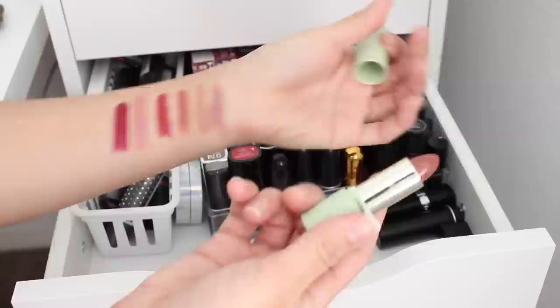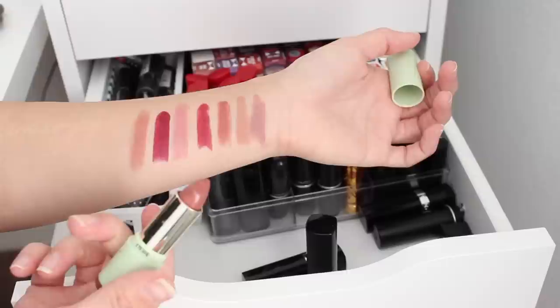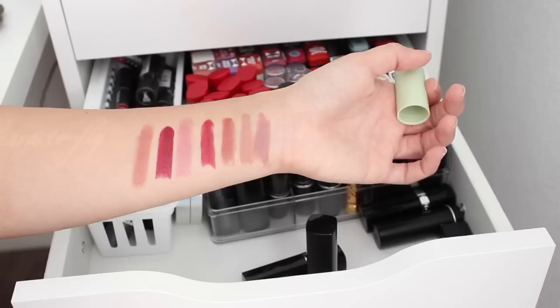Here we've got a Pixie lipstick — looks like another neutral. I think this is going to be a donate or give to a friend, because it looks similar to what I already have but it was clearly not as pigmented on one swipe.